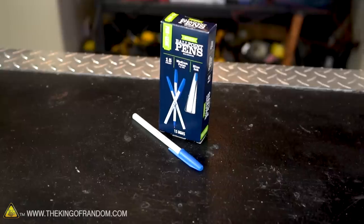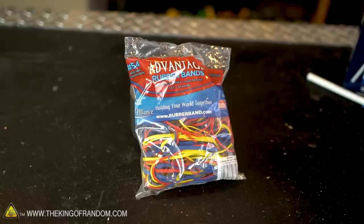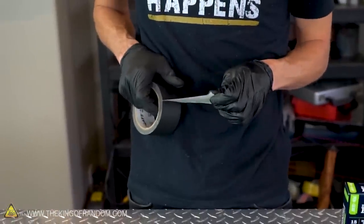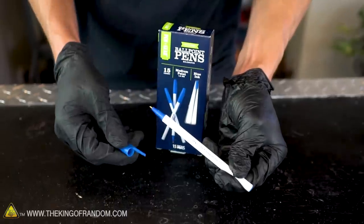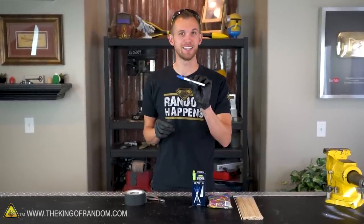All we're gonna need today is some ballpoint pens, some bamboo skewers, some rubber bands, and some tape. The pens I'm using I bought at Walmart, and it was about $1 for a pack of 15 of them. The cheaper pens actually work in our benefit because they're usually easier to disassemble.